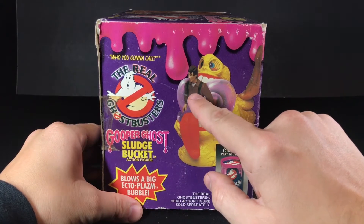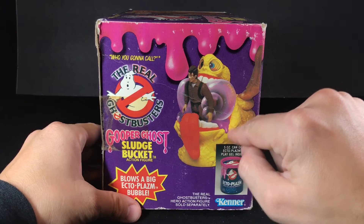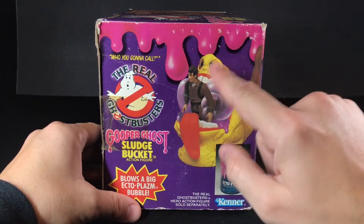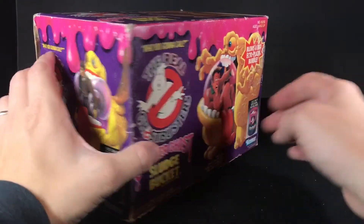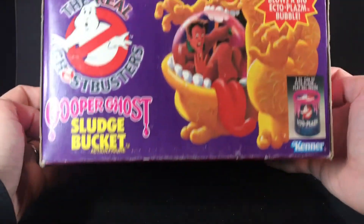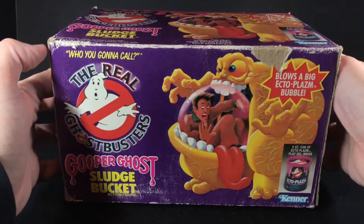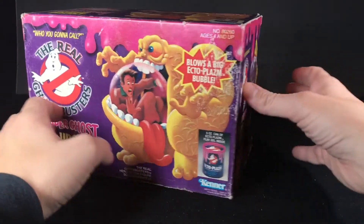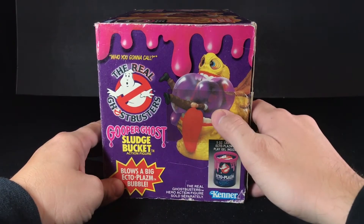This Peter Venkman doesn't look like the regular Peter Venkman figure. I think that's probably the prototype or something because the head is a little different. It's a little off, and also these bubbles here are not a real picture — the bubbles are obviously drawn. The front, top, and bottom all have the same picture, and the sides both have this picture. Oh wait, this side is different. I like that. Pete's going in head first.